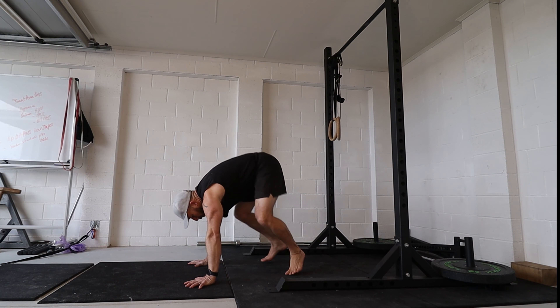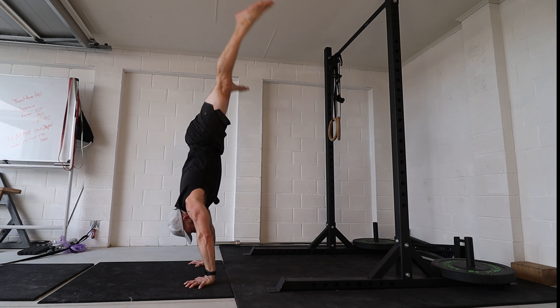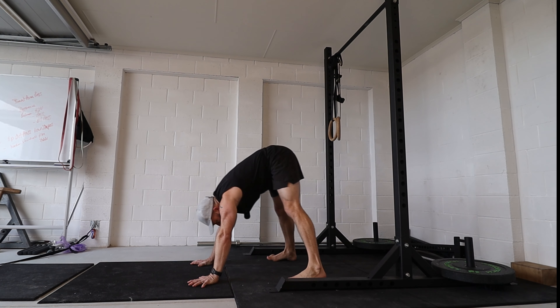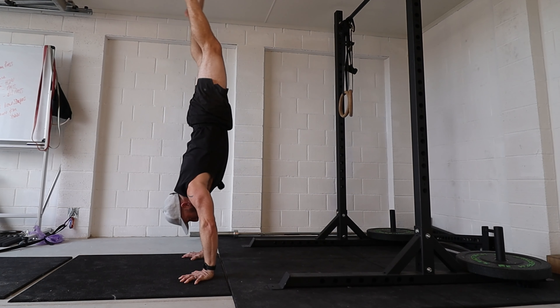Today let's look at the bent arm press handstand. With a standard press handstand we come into this position and then we go up either in straddle, pike, tuck, or something like that, keeping the arms relatively straight. With the bent arm version you go exactly the same but we bend the arms and then lift up from there into the handstand.